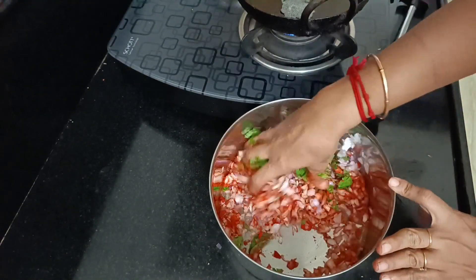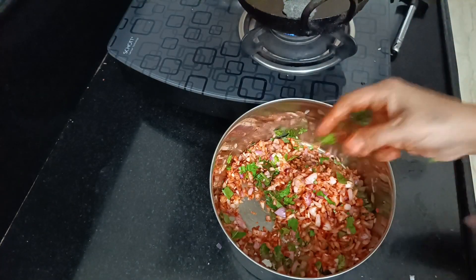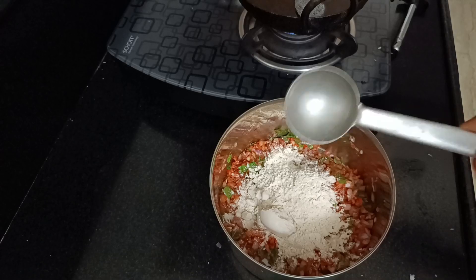First, we can mix it. We can mix it in the same way, in two pieces.